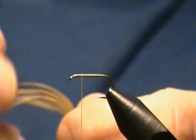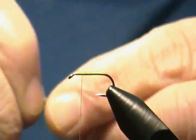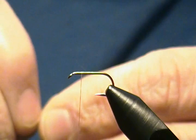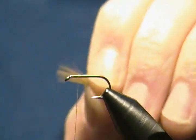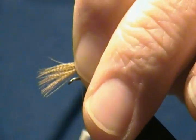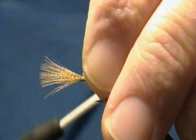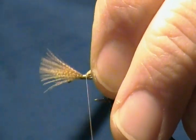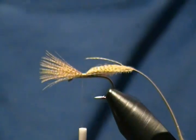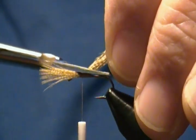For the wing I have some wood duck flank feather prepared. I'll roll those together with my fingers, pinch them for the wing, and tie that on top. I'll place that in, get my wing measurement — about one hook shank length — then come up, come down in a pinch loop, snug that down, wrap back a few reps and forward again, and stop the thread.